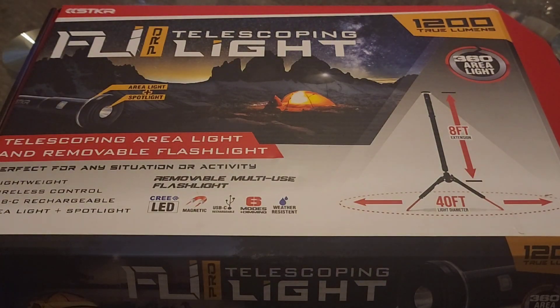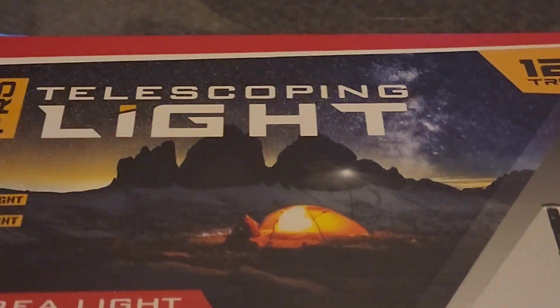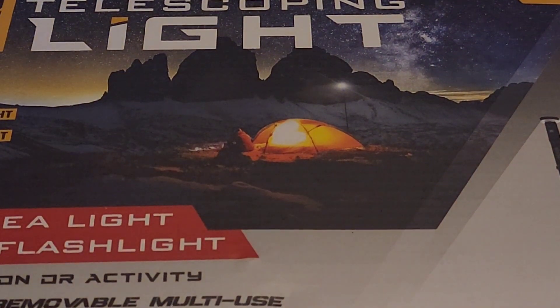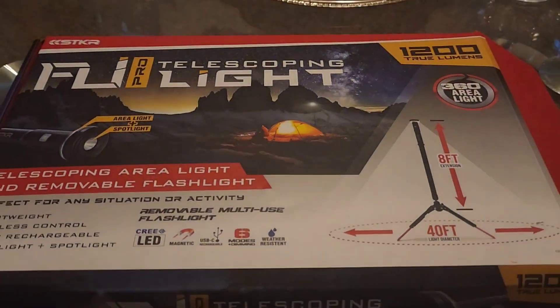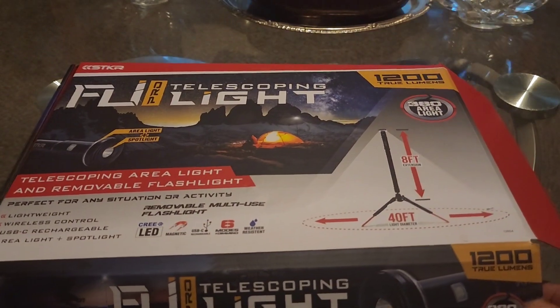It functions as an area light, a spotlight, and an emergency beacon light — all different types of things. Whether you're camping, hosting night parties, want a spotlight in your yard, or need an emergency beacon signal in places without electricity, let's check out this light and see what it has to offer.